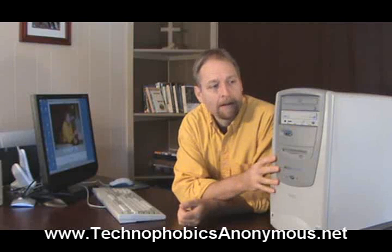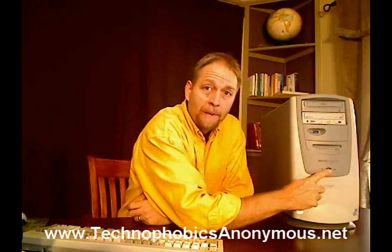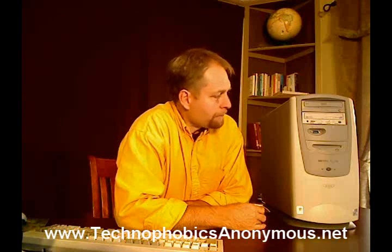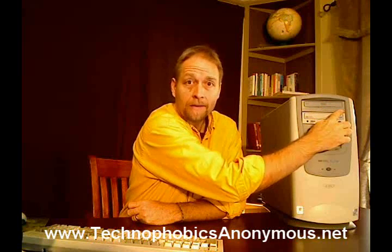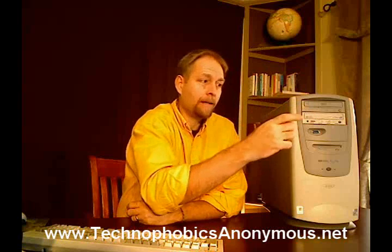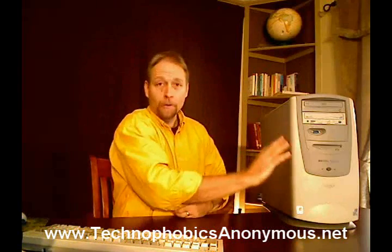This is the brains of the system and there are a few things we need to know about it. This is typically what the computer itself looks like. On the front of this computer there's one primary button — this is the on/off button. Unless this button is turned on, nothing is going to be happening inside the computer. The other thing we need to concern ourselves with is the CD drive or the DVD drive, typically located near the top. When this button is depressed or pushed in, the tray will pop out. That's not a cup holder — it's where you're going to be putting the CD or DVD disk, which will have computer programs on it that you then load into your computer.